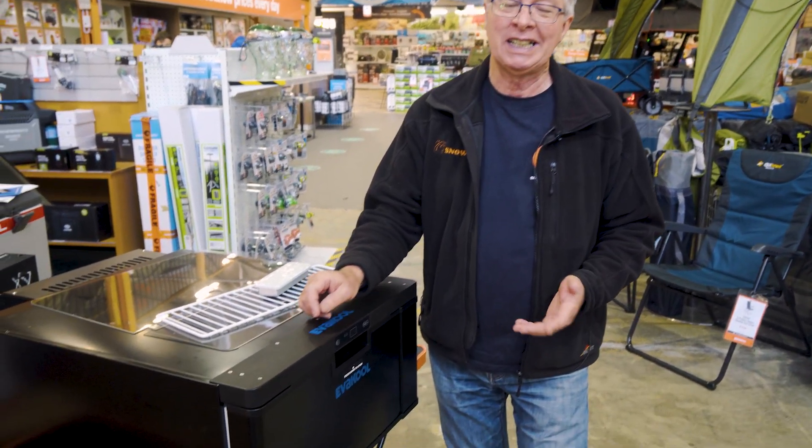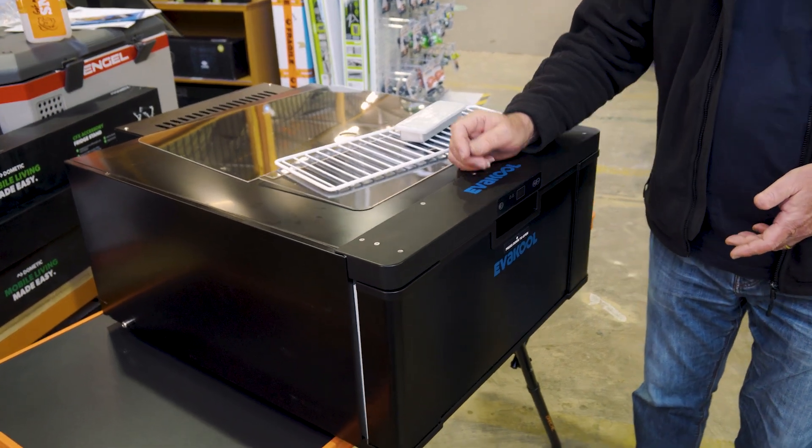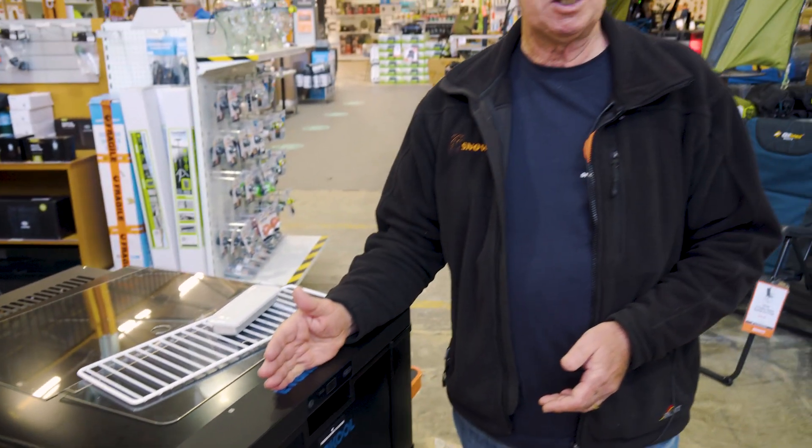So that's it from me on the DC 40-litre fridge-freezer from Evercool. If you want any more information on this or any other products in the range, go to our website snowys.com.au, where you'll find the lowest prices every day.